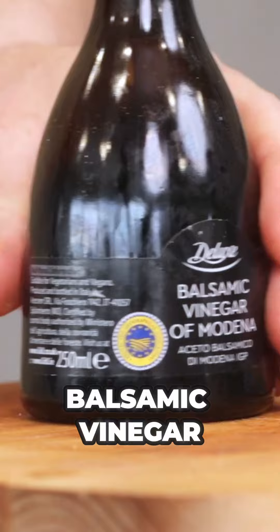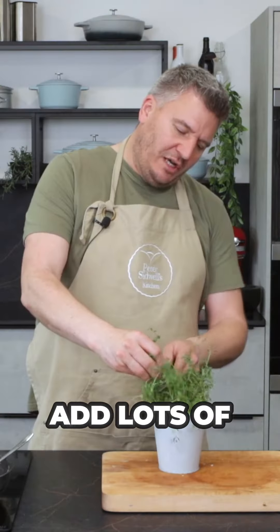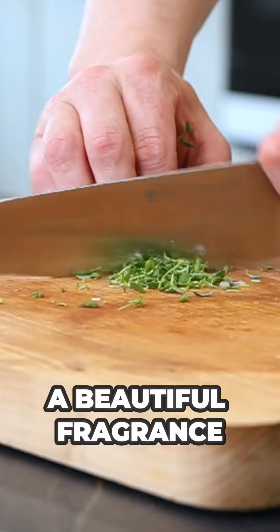Once they're golden in color, add the California prunes along with a good splash of balsamic vinegar. Cook it down and reduce it, then add lots of fresh thyme for a beautiful fragrance.